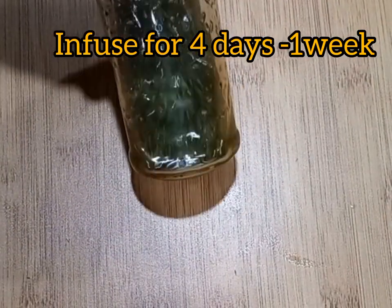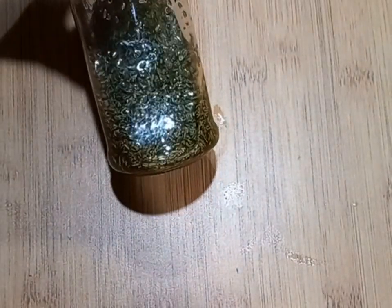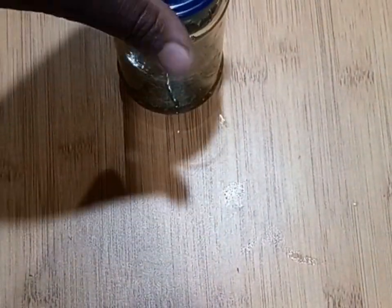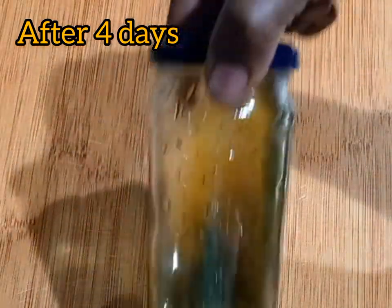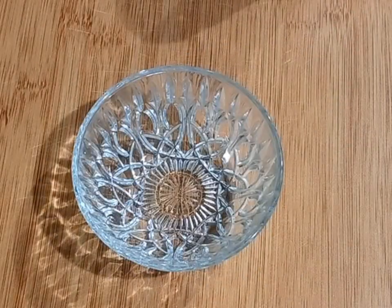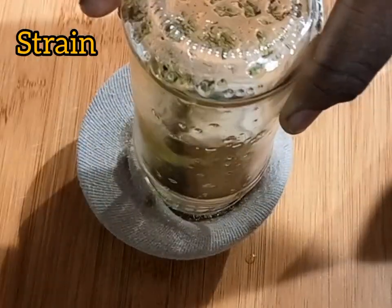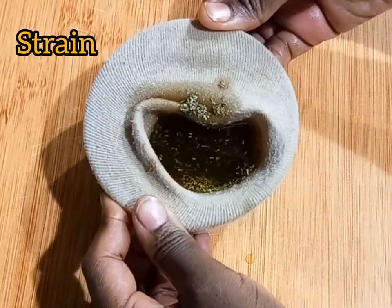Since mine are dried, I double boiled them for an hour. After that, I let it infuse on its own for four days. You can infuse it for longer than that. After four days, that is how my oil looks like.